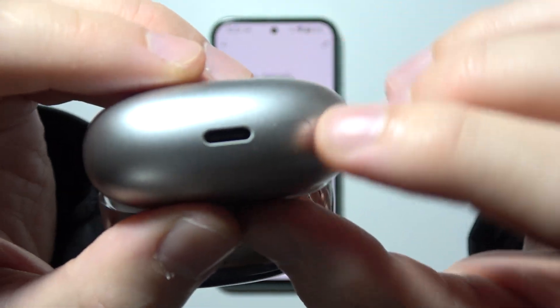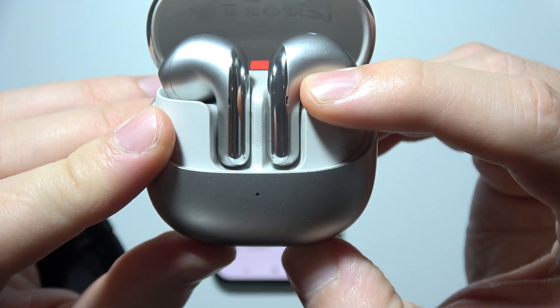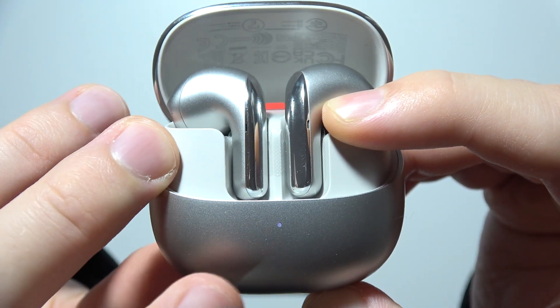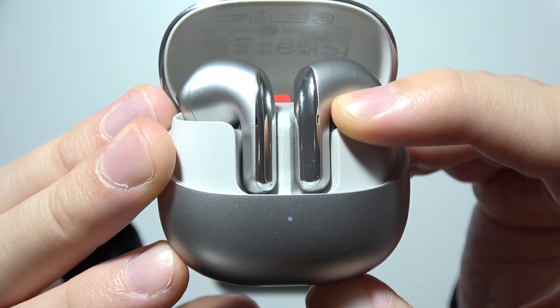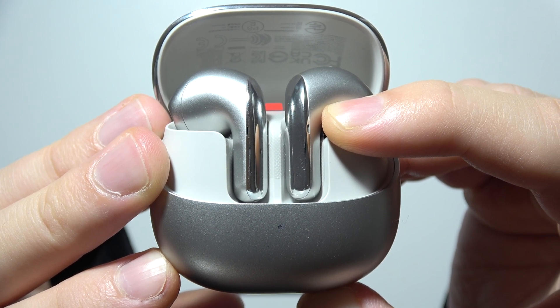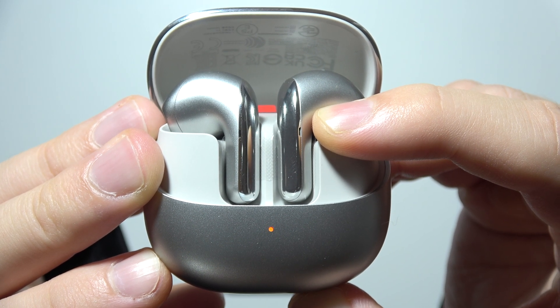Next to the USB-C port you can find a button — click and hold it. Wait until the small indicator on the front first starts blinking white, then after a few moments it will turn orange, blink three times, and then go white again.